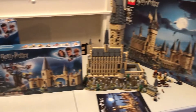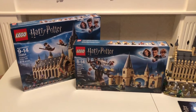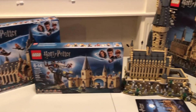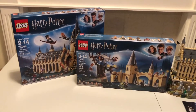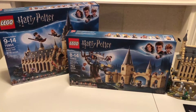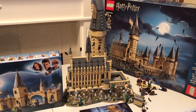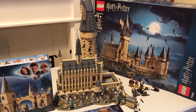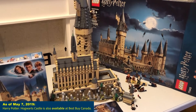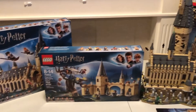Hey everyone, it's Matt. It's been a really long time since we did a Lego blog together, so we're going to take a look at the Lego Harry Potter sets. We're going to focus in on two sets specifically that are available at Best Buy — that is the Hogwarts Great Hall and the Whomping Willow. This is kind of the granddaddy of them all — that's the Hogwarts Castle that we're in the middle of building right now. It's over 6,000 pieces and that one is exclusive to the Lego store.